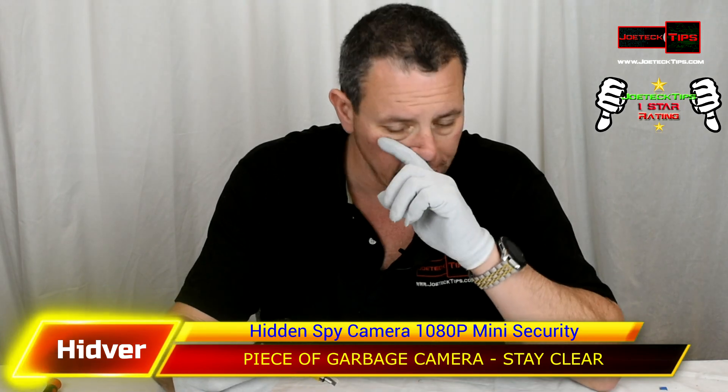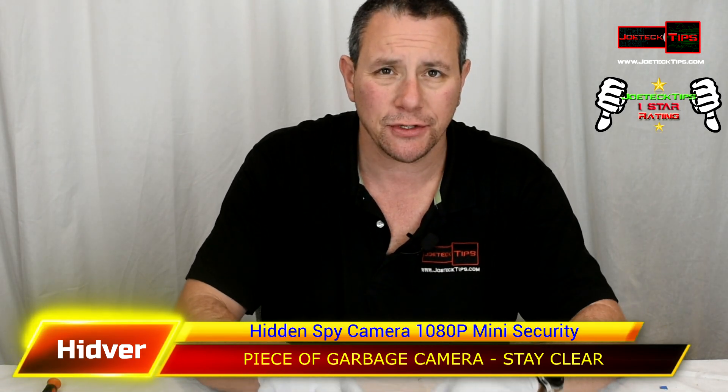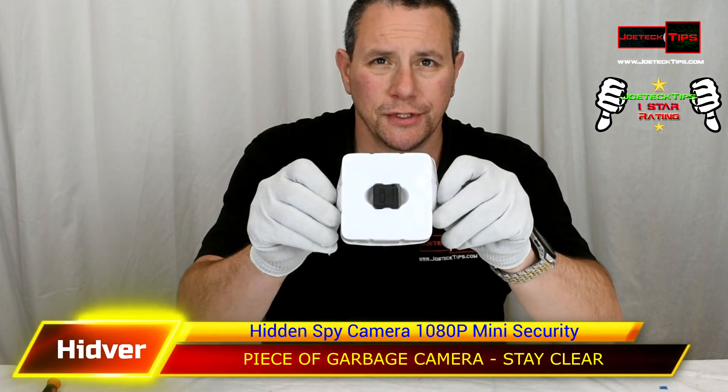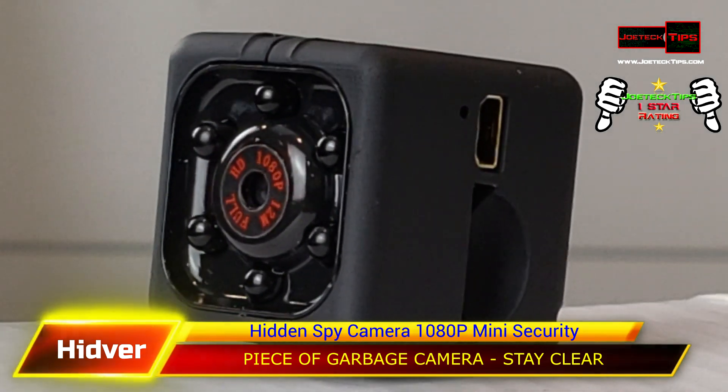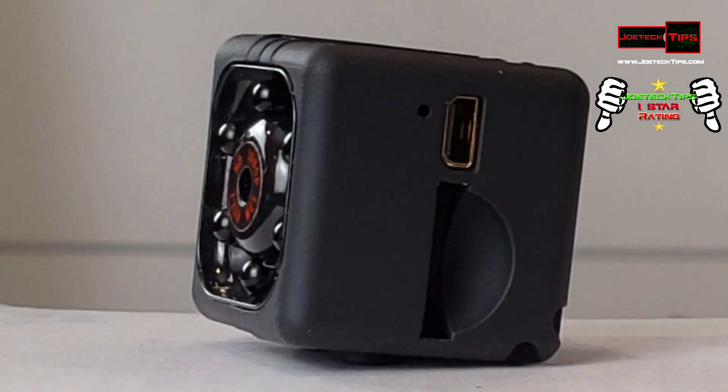When I first opened it up, I thought the camera was missing, but it was actually on the underside — that's where the camera is. This is how small that camera is.